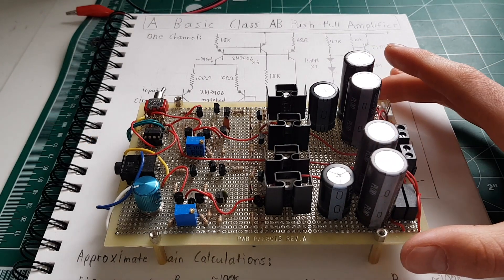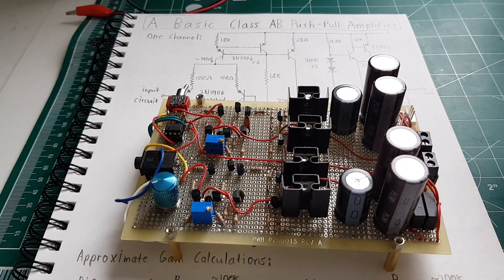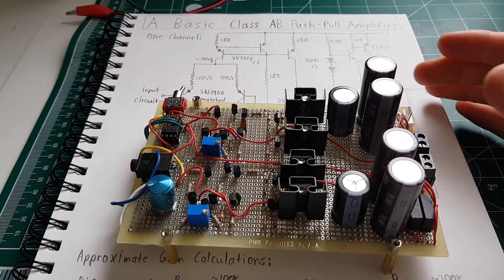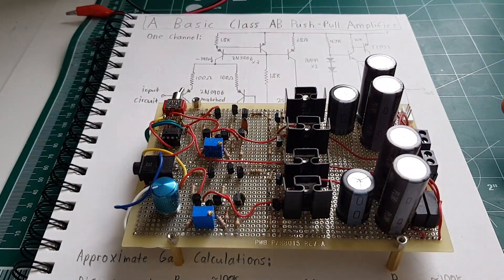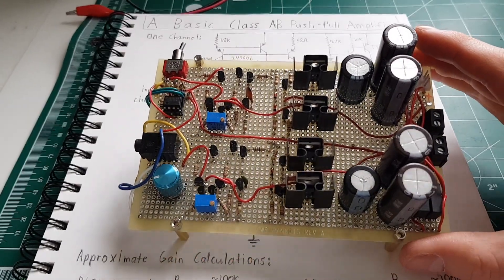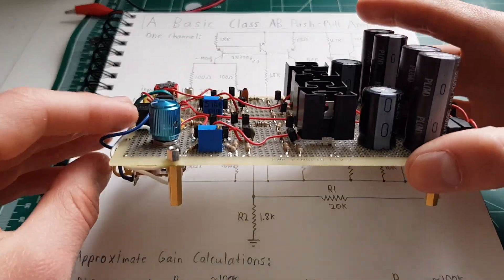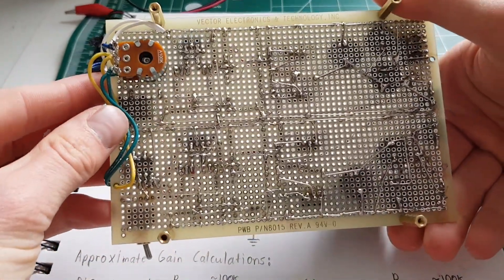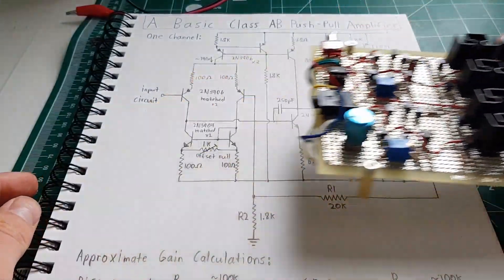I found this design on Reddit and improved it a little bit. It's a basic push-pull stereo amplifier — they claimed it was Class A but it's really Class AB. I built this with just stuff I found in my scrap bin, so it's a scrap-box amplifier build, but it sounds really good. I'll show you how this thing works.